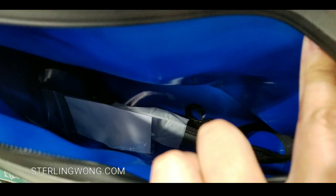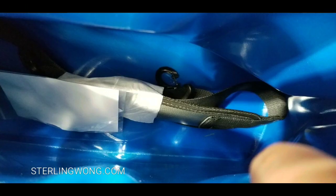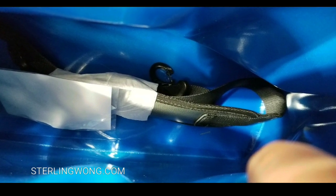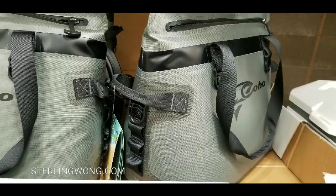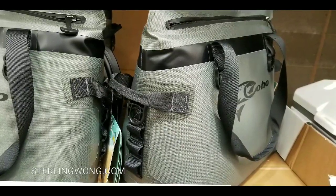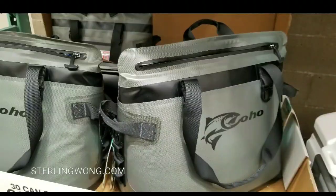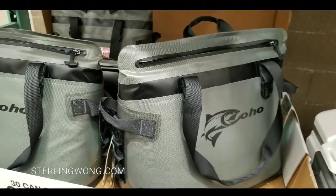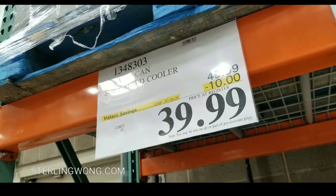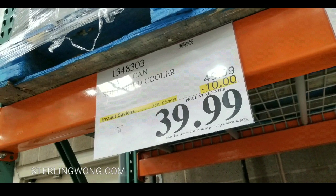That zipper is leak-proof, which is pretty awesome. Inside is blue and really well insulated, and they include the shoulder strap so you can attach it to the bag. There are other handles and D-ring attachments as well. It's a pretty well-built 30-can soft-sided cooler, which is awesome at $39.